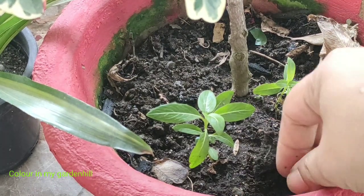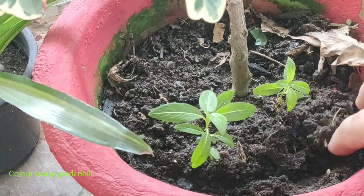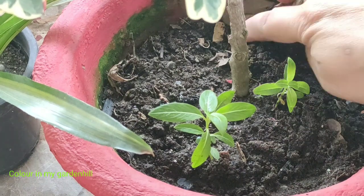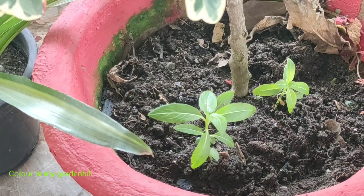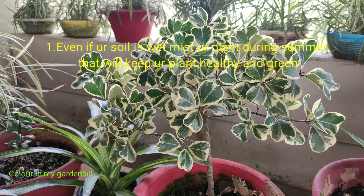Do not keep the plant under direct sunlight. The plant should be kept under semi-shade but where there is good bright light. Under bright light, the plant will show its good foliage and very good variegations in each of its leaves.